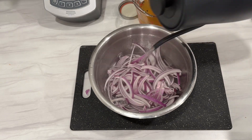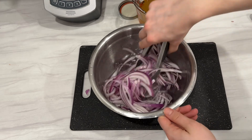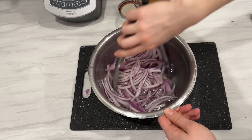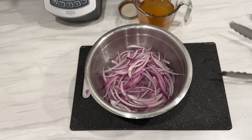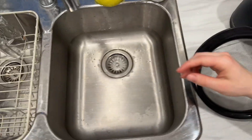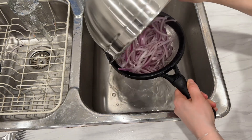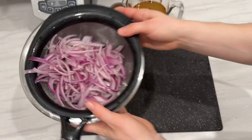These enzymes are still active after the vegetable has been harvested. Blanching inactivates these enzymes so that they can't significantly change the color and flavor of the vegetables after they've been pickled. I let the onions sit in the boiling water for about a minute and a half and then I drained the water, and my onions were ready to be canned.